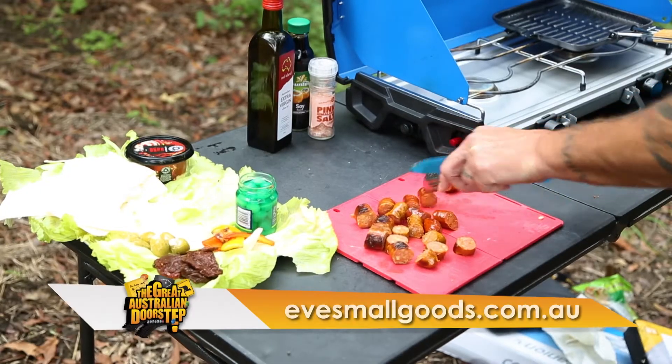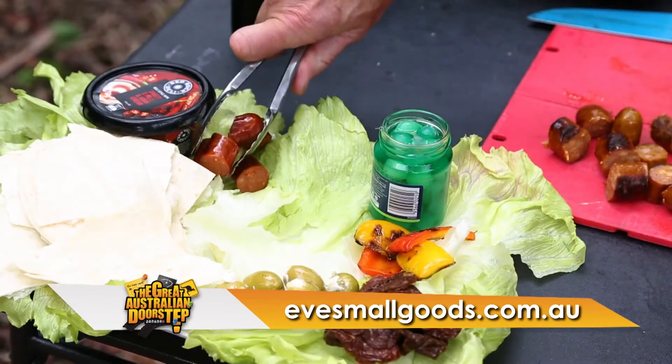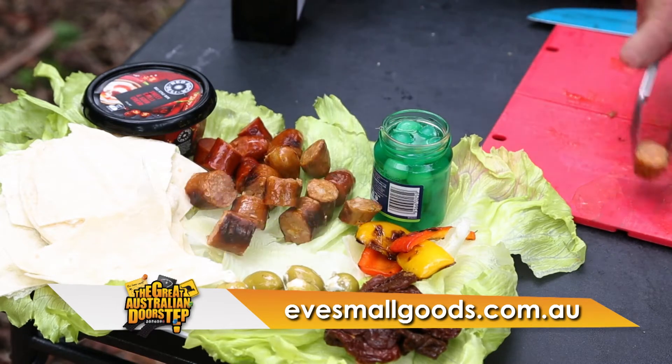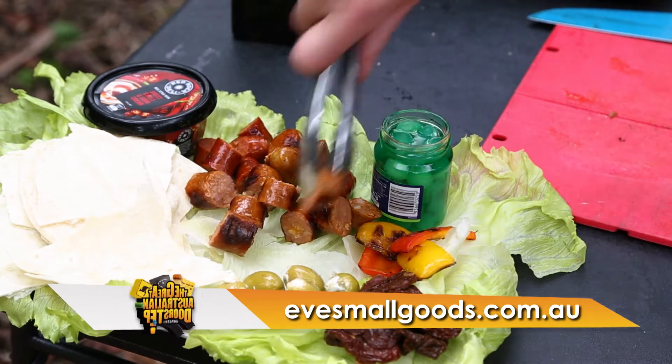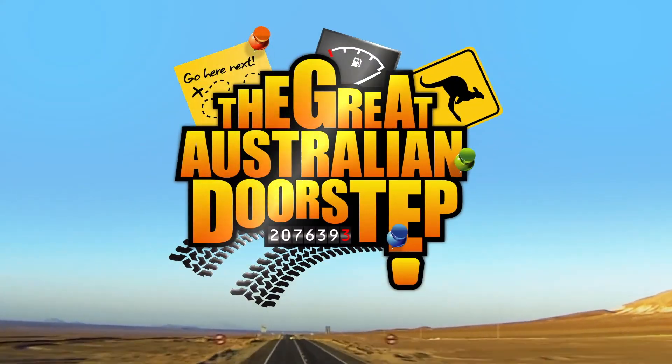Check out the website, Eve Small Goods — sausages for everyone. Doesn't matter what type: Smoked Bratwurst, Kransky's, Bavarian, hot, cold. They're gluten-free, they're hormone-free. They say they're sin-free. Get into them. And what is even better, if you're not within coo-wee of anyone, you can sit here and enjoy it all by yourself. The Great Australian Doorstep.